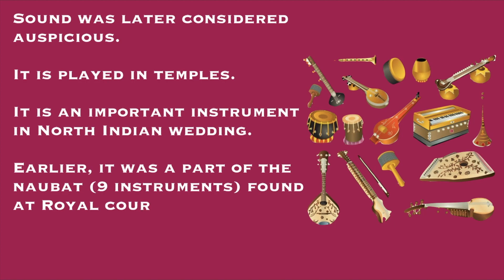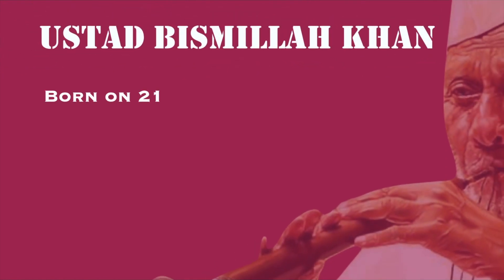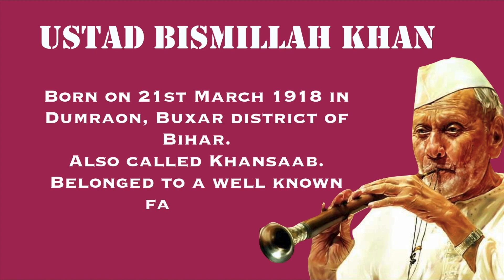Later, because of its very melodious sound, the Shehnai was played in other places as well, like temples and North Indian wedding ceremonies. It was also brought to the classical world by Ustad Bismillah Khan. He was born on 21st March 1918 in a small village called Dumraon, located in the Buxar district of Bihar. He was also known by another name — Khan Sahab — and he belonged to a very well-known family of musicians.